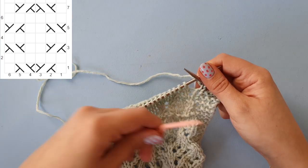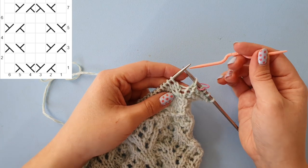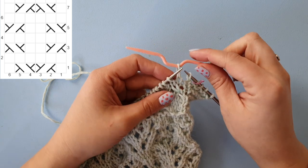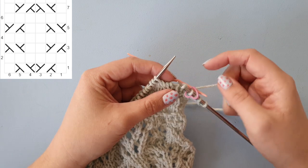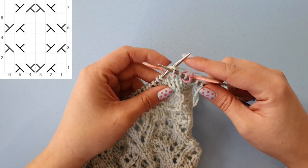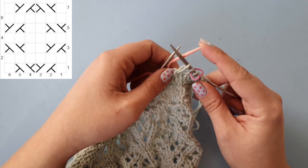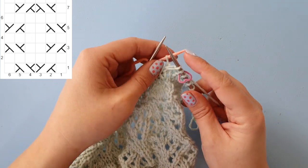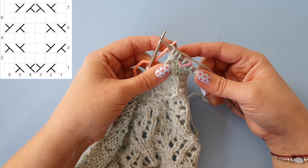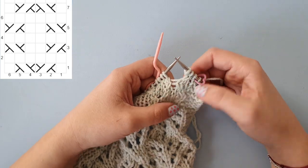Now I'm going to show you this with a cable needle first. With the cable needle, you take one stitch off and take it to the back of your work. Then you're going to knit the next stitch — that's to the left now — and then you knit the stitch off your cable needle. You're going to hold a lot of needles at once here, so that might be a bit fiddly.